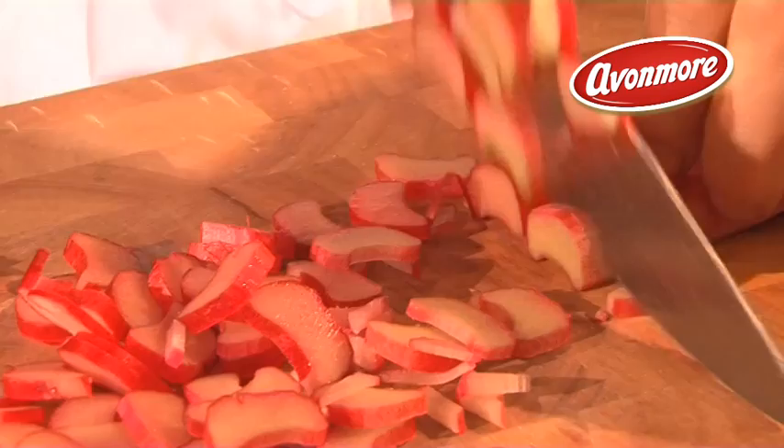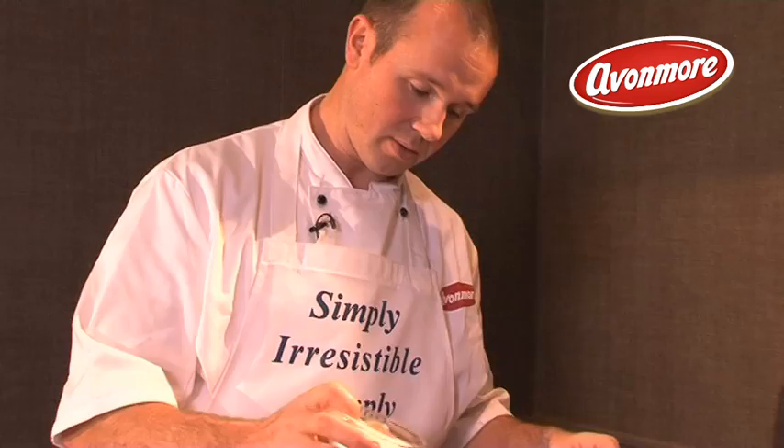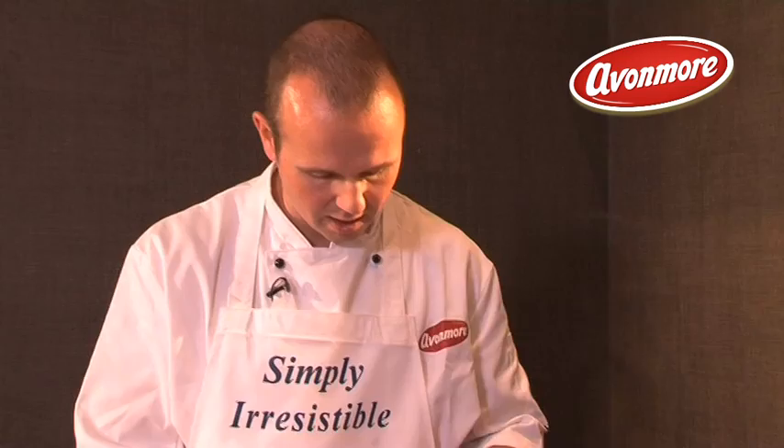Now I'm going to slice the rhubarb up into small pieces. Same process — put a splash of water in the base of the pot, put all the rhubarb in. Rhubarb needs about 30% sugar, so you need an awful lot more. Sprinkle that sugar in from the start.